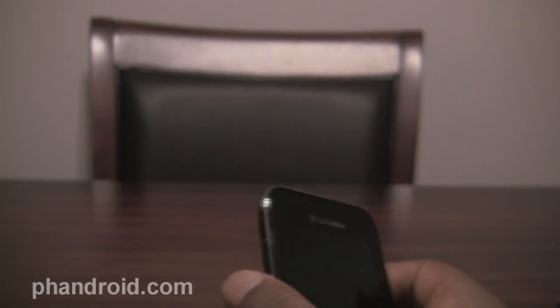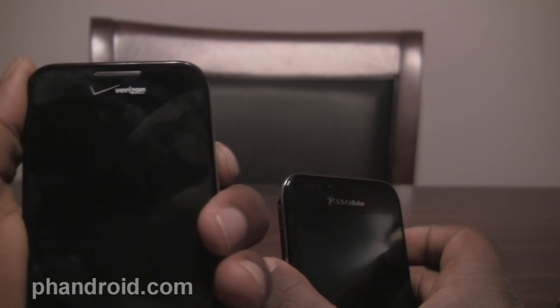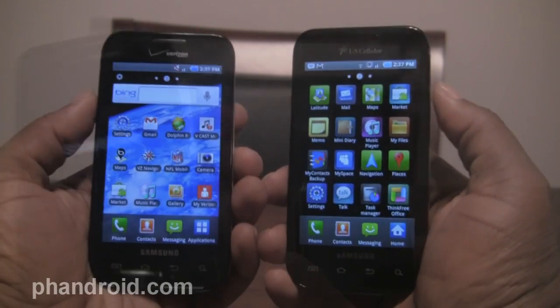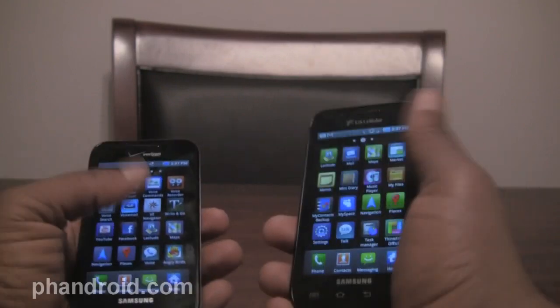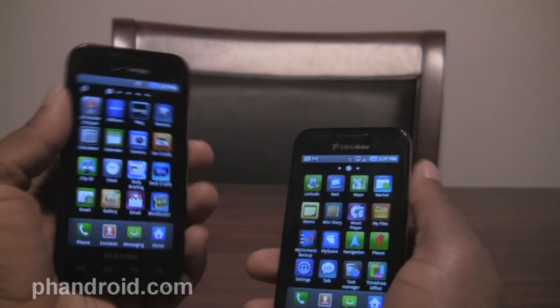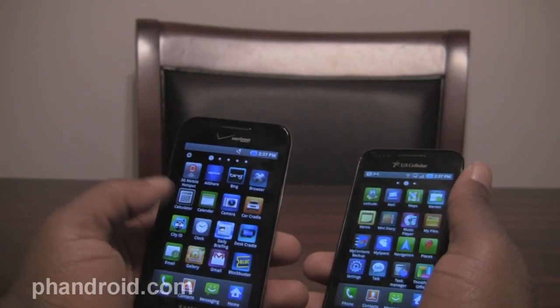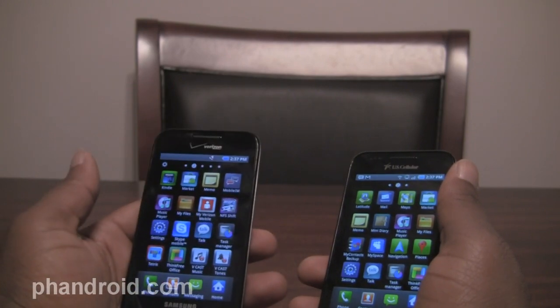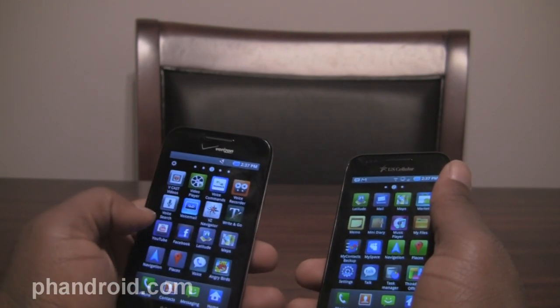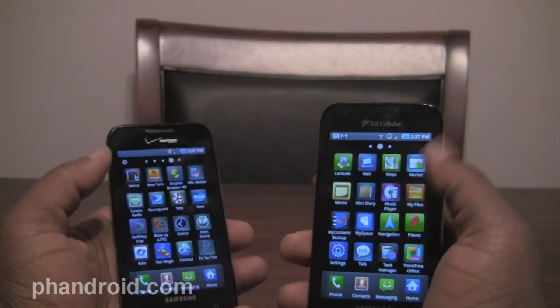So the only differences are going to come down to software. We have both phones booted up to the home screen — here is the Fascinate, here is the Mesmerize. Verizon's phone came with a lot of stuff installed: you had Tetris, Blockbuster, Kindle, the 3G mobile hotspot, all their VCast apps, Skype, Need for Speed Shift. There was just a lot more stuff than on the US Cellular version.